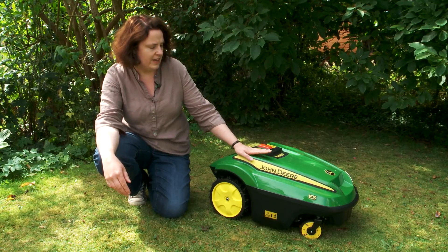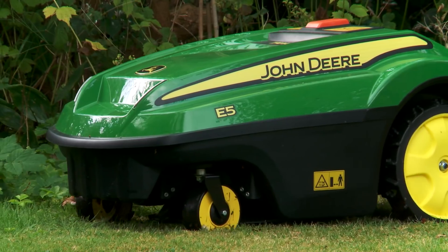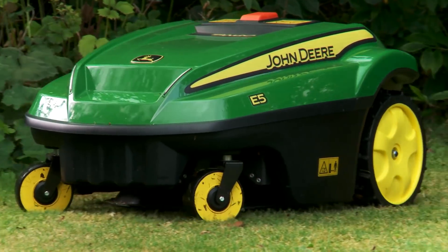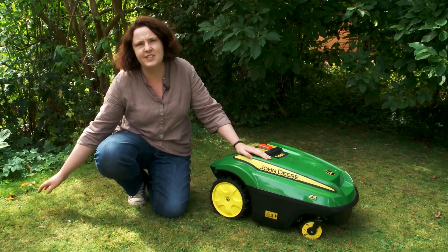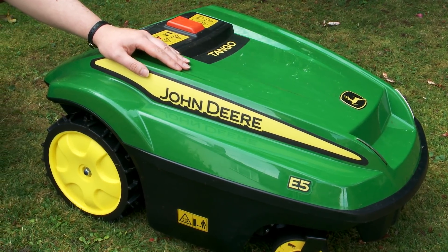The other thing about the Tango mower is it doesn't go past its perimeter line, so unless your lawn is absolutely ideal for Tango, you'll end up with some grass that needs trimming. You'll still need a grass trimmer and you'll still need to do that job.